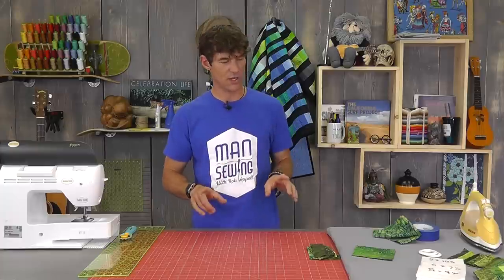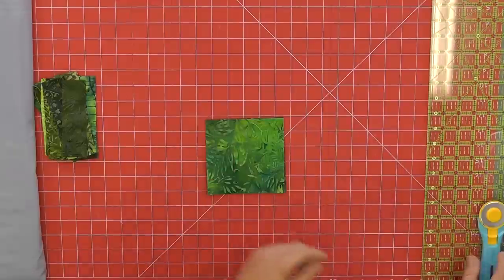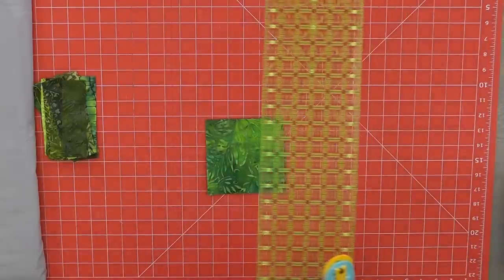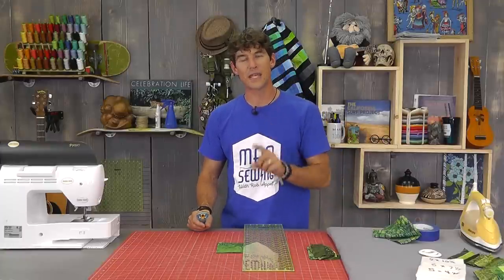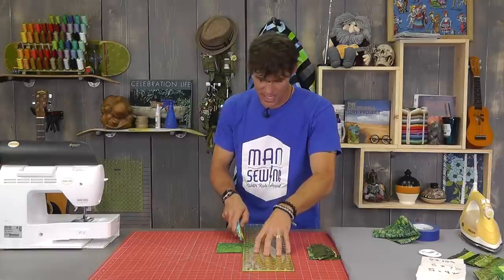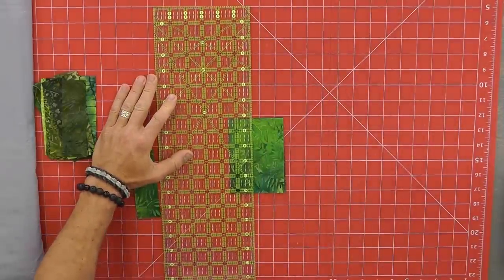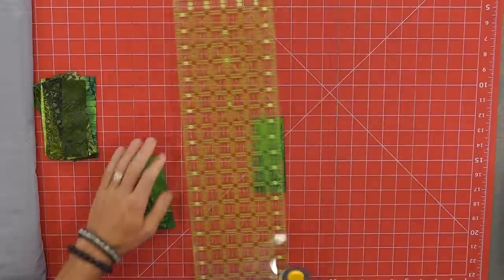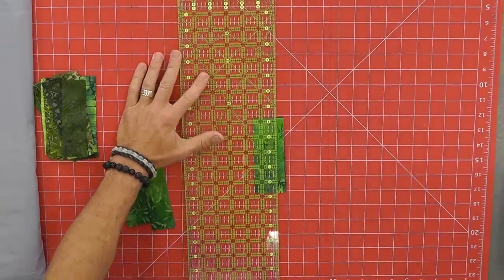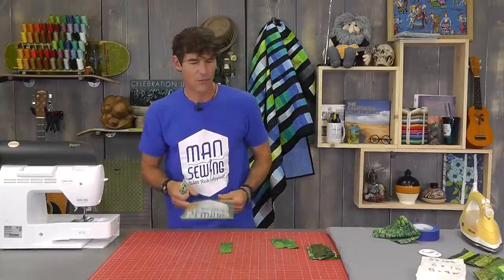I took this cool Island Batik fabric and cut my 5-inch squares down into 1½-inch pieces. Don't get your whole pile out yet — you really only need one of each of the 16 fabrics from your set. When you're done cutting these down into your 1½-inch strips, you should end up with about 48 if my math is correct, and you only need about 42. We're going to organize these in a minute.